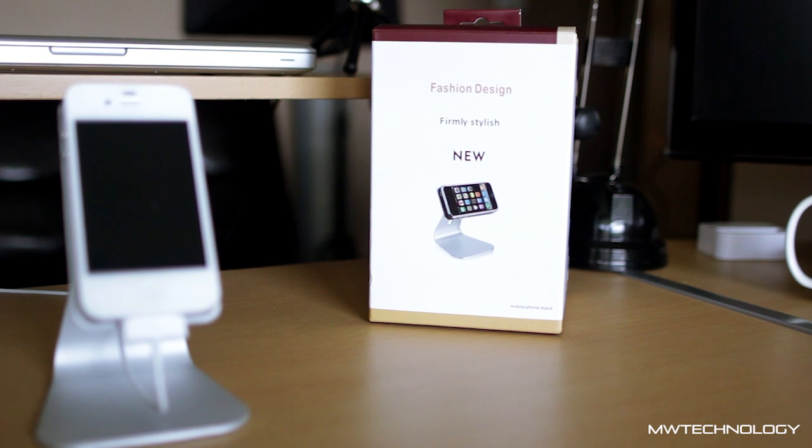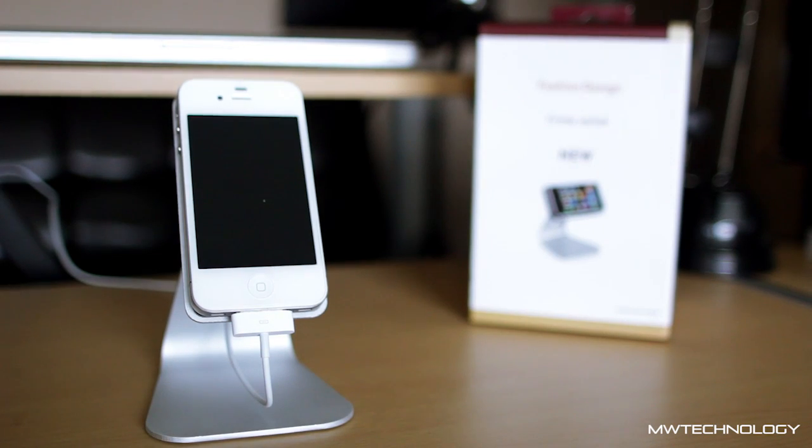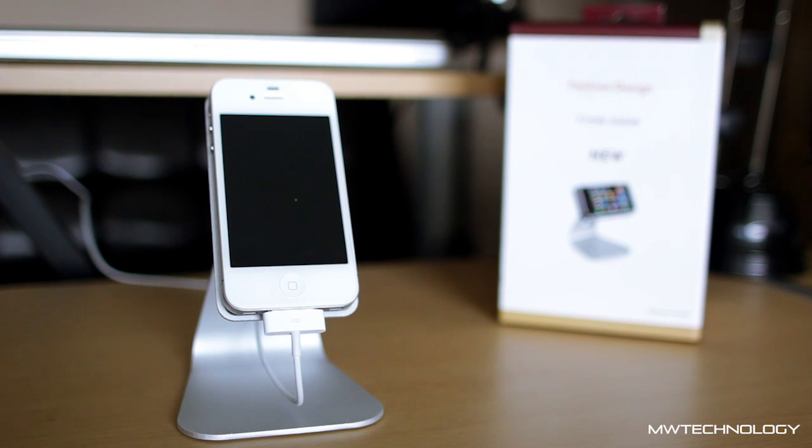Hi guys, so in today's video I'm going to be showing you a really cool product. It's really simple — it's just an iPhone stand. As you can see here, it's a very stylish, clean looking stand for any iPhone, or actually any iDevice. You can put an Android phone or anything else of that size onto the stand. It looks really nice and it has a bit of a Mac stylish look to it.